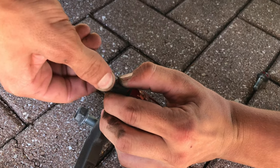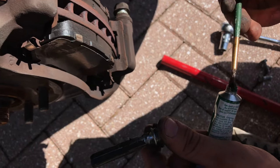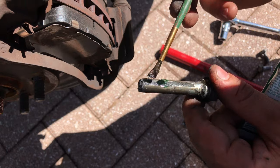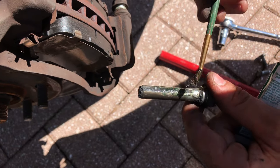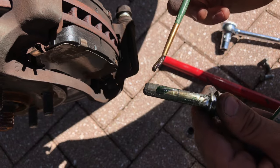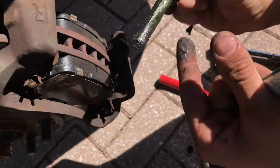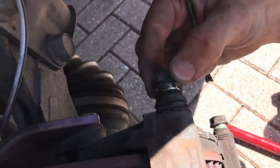We're going to go ahead and lubricate these slider pins to avoid this problem in the future. And now we're basically going to put everything back together.